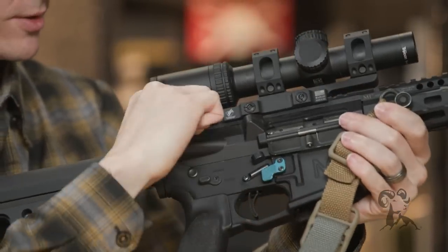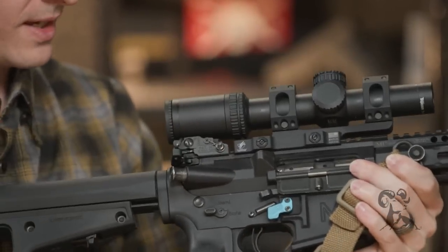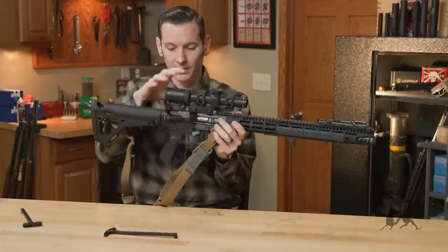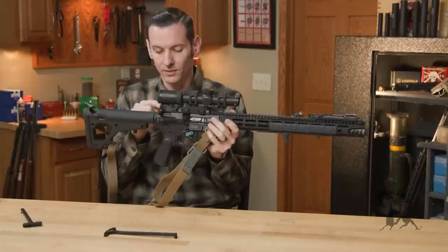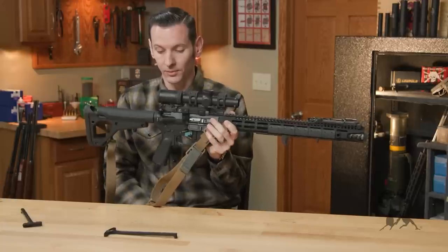And of course, fully ambidextrous, like I said before. So if you're running larger belt optics, or if you have a rear sight that's just a little bit bigger, that's where these charging handles are really going to shine.